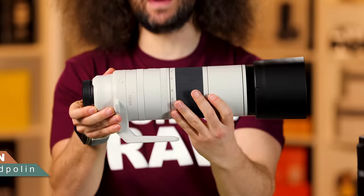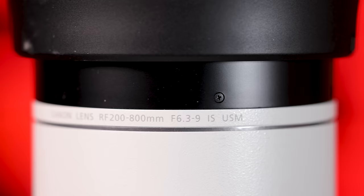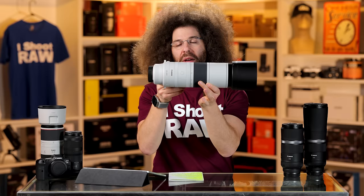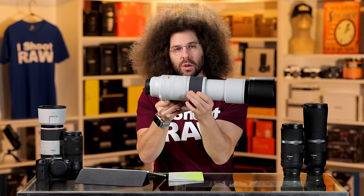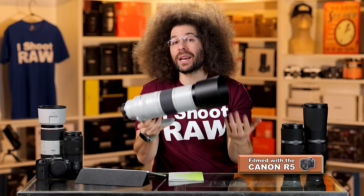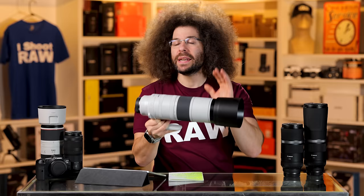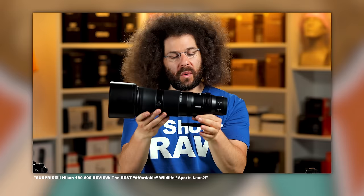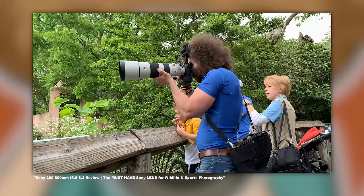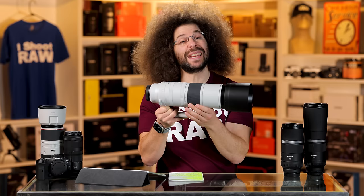Jared Polin, froknowsphoto.com, and this is a review of Canon's 200-800mm f6.3 to f9 IS USM RF lens. This is a super unique lens because no one else makes something that goes from 200 all the way out to 800. Nikon, Sony, Sigma, and Tamron have lenses that go up to 600mm with slightly lower apertures, but this takes that to an extreme. We've also reviewed the Nikon 180-600 and the Sony 200-600, so check those out as well.